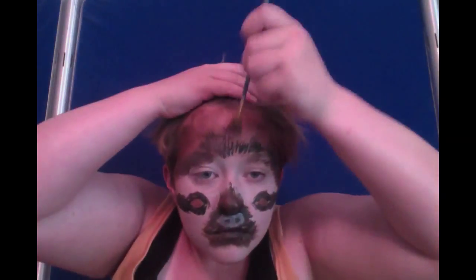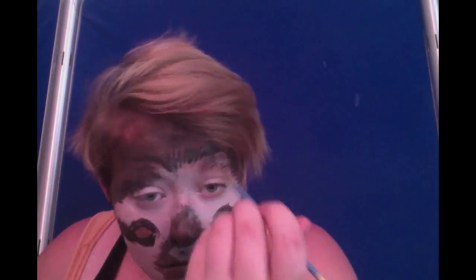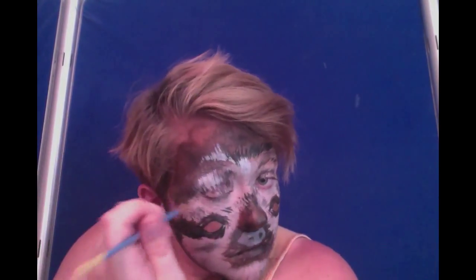Next, taking a fan brush, fan some black body paint over the brown into the white to create a fur texture — also over the white areas, dragging towards the outside of your face. If you're straight in the middle, go upwards. If you're on the bottom, go downwards. Otherwise, go towards the outside of your face.